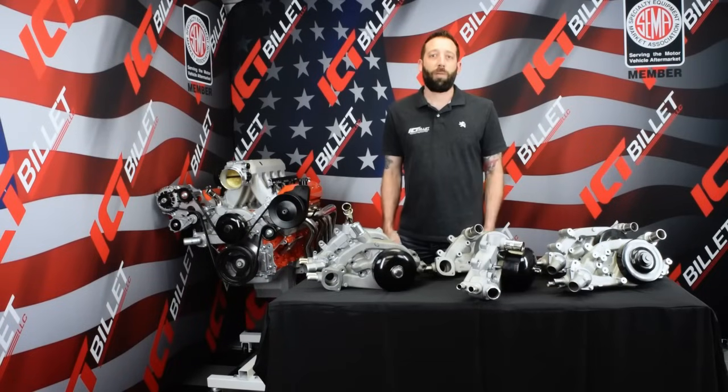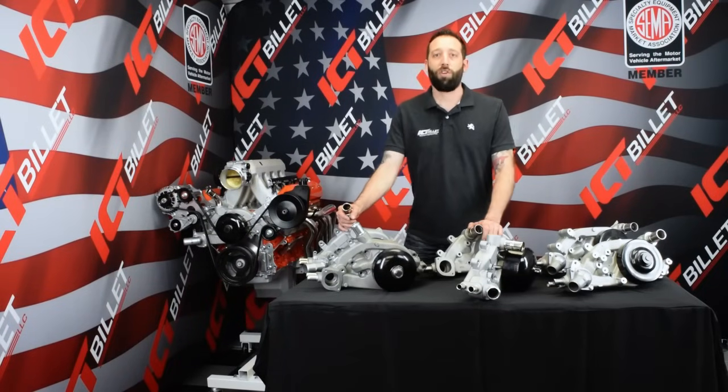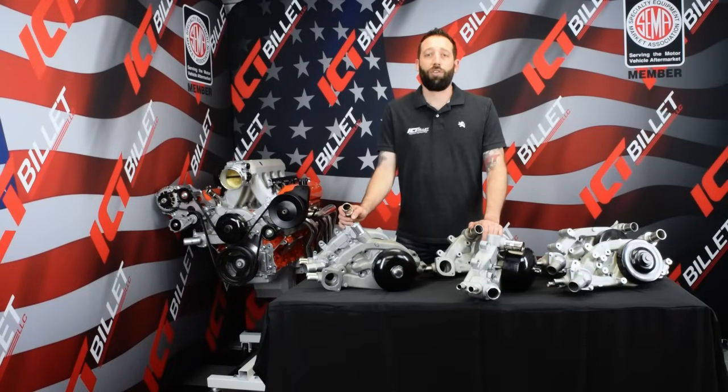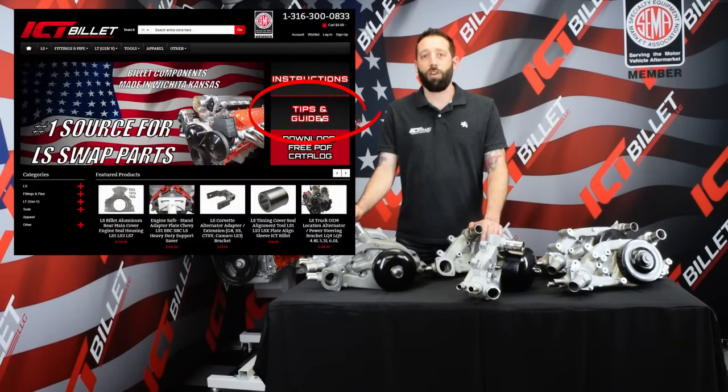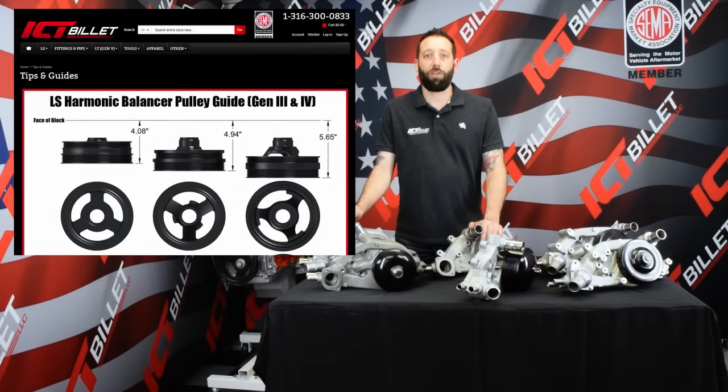That about wraps up all of our LS accessory drive components. For more information, be sure to visit ictbillet.com for all your LS swap needs, and be sure to click the tips and guides button for more information on all of these and more.